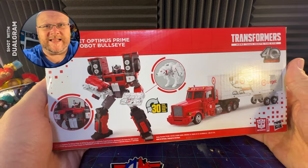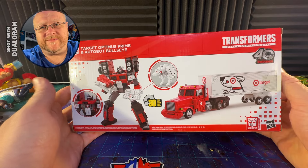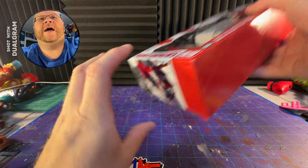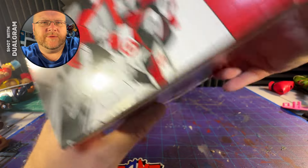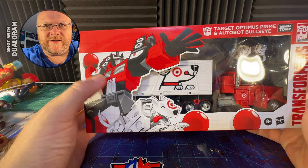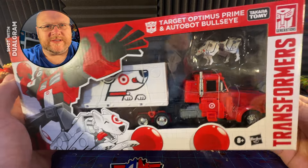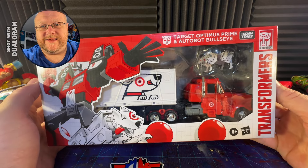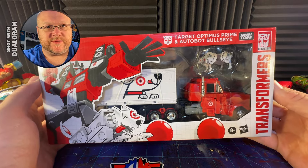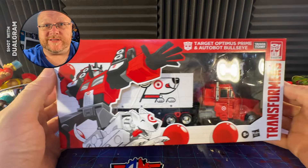I'm contemplating selling a lot of my Transformers sets that I just don't care about. I wouldn't sell this — this is great. Here's the side; it shows him playing with Bullseye. And on the front you have this great art of him throwing the big ball, which is not included, which is one of my problems with this set. There's Bullseye and Prime on the sides. I love this. I actually saw one of these in the store today — this one was a pre-order so I got it earlier. I might purchase a second one to keep it in box.